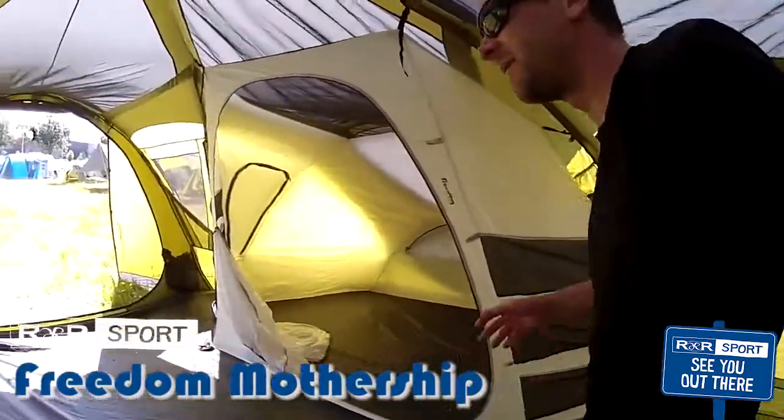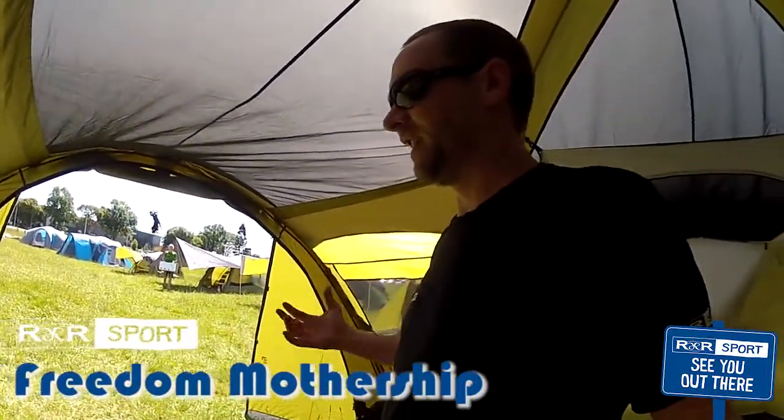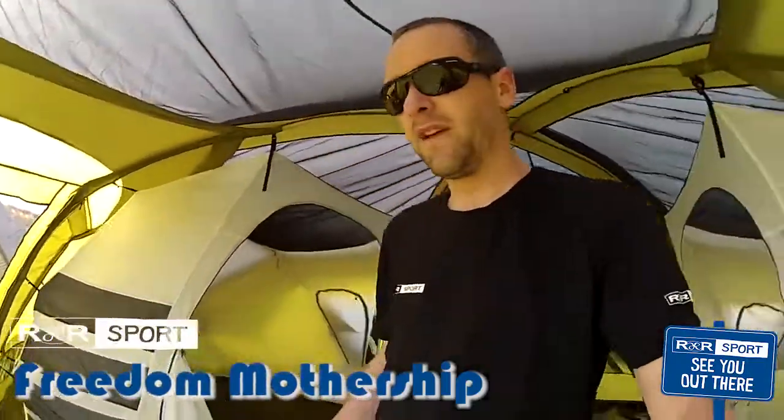As you can see, this thing is called the Mothership for a reason. It's got heaps and heaps of features — it's a Cadillac tent, super awesome. It's a great big family tent: the Freedom Mothership.